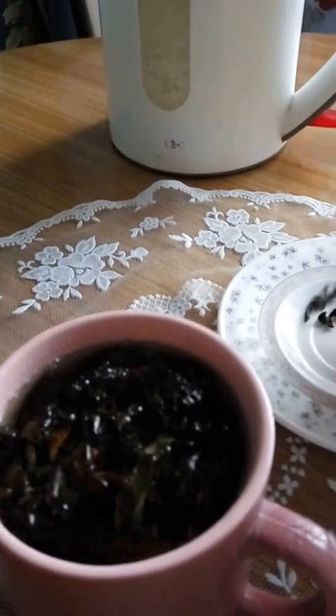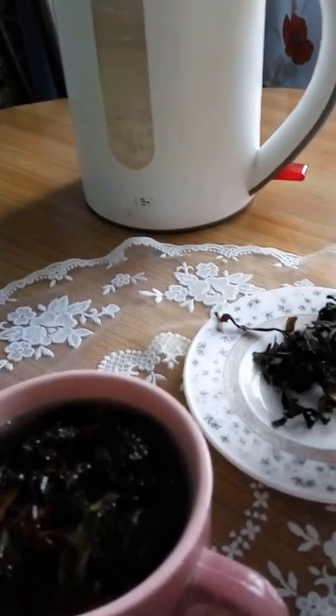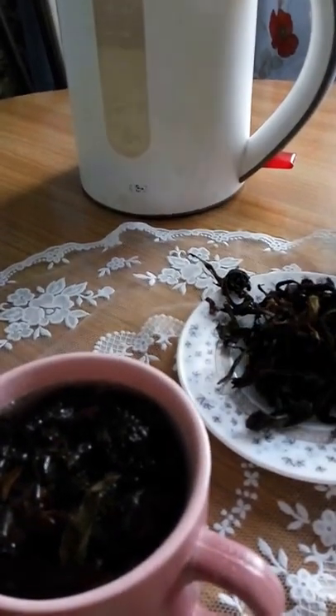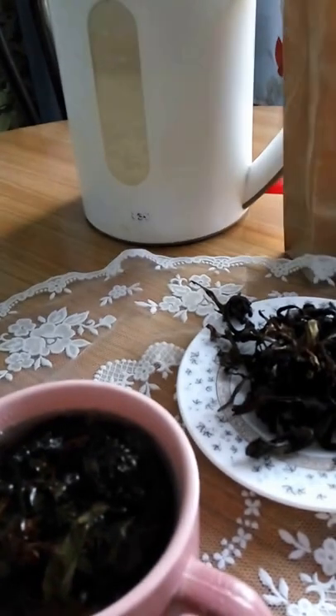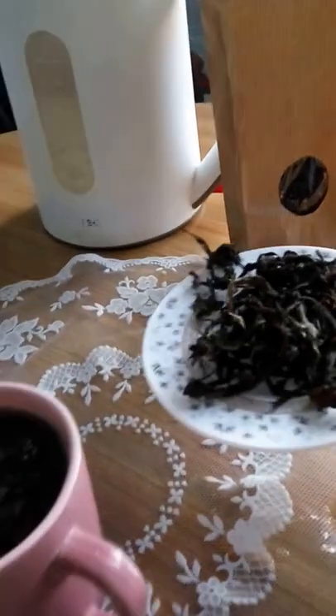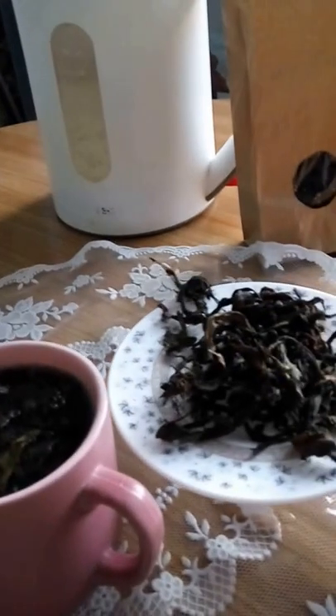I just want to show you how the actual fermented large-leaf fireweed tea looks like. This is how it looks, and that's what you get if you order some loose fireweed tea from me.